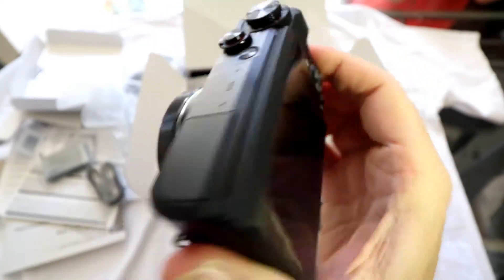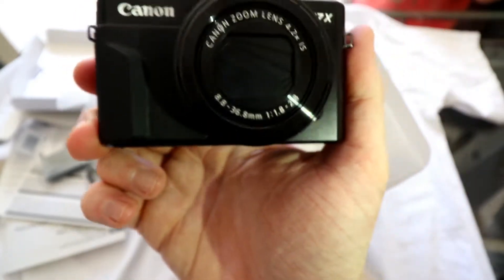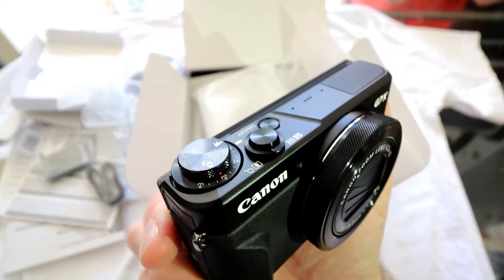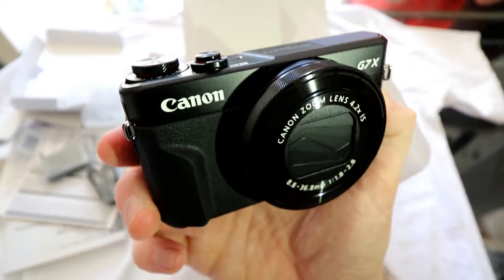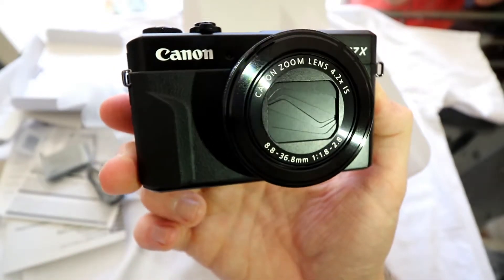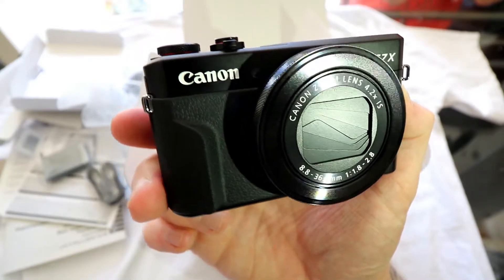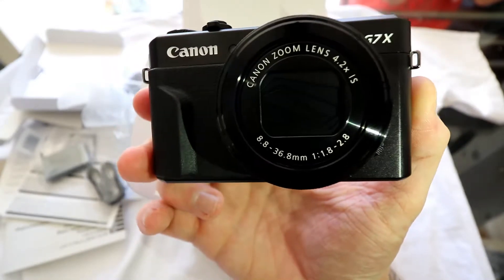So guys, this is my first unboxing, my first review — don't be too harsh on me. Hopefully there'll be some videos and vlogs coming up soon. Give it a thumbs up and a share if you've liked it — someone else may want to see the G7X Mark II unboxing.